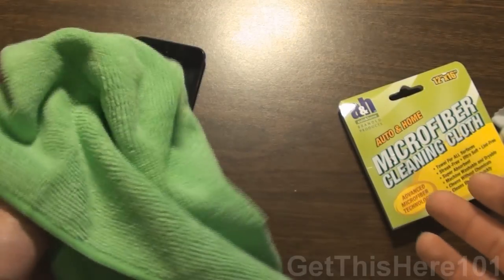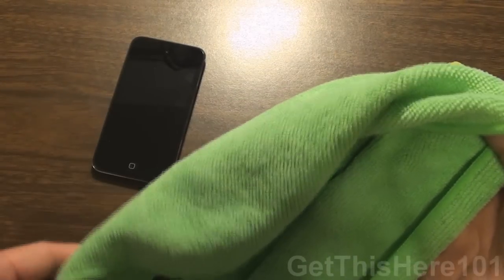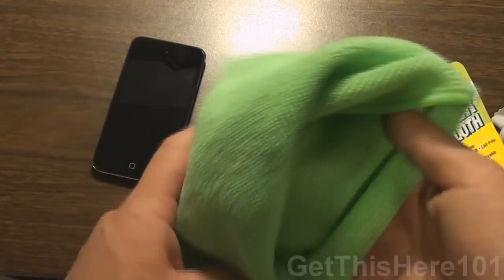And again, this is $1, so if it happens to get tattered up over time, you can just buy a new one at the 99 cent only store.